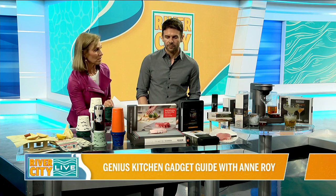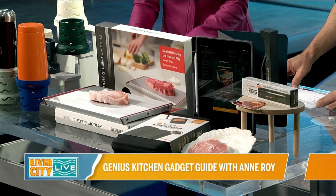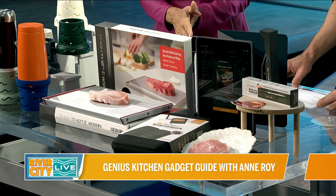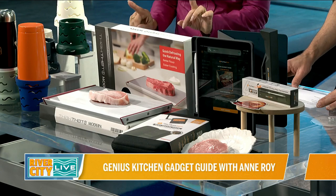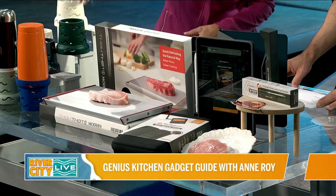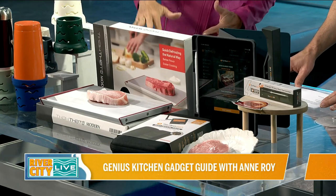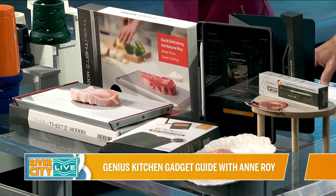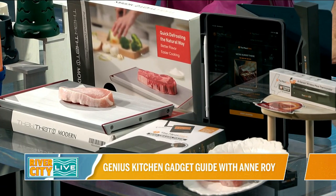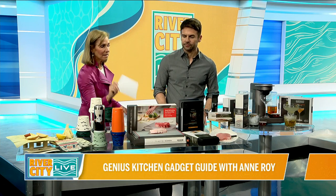Next up, we've got a cool defroster. I always just leave my meat sitting on the counter in the plastic bag, but this is going to defrost your meat three times faster. It uses a thermal liquid reservoir that generates energy and pulls the cold away. It's got a little drip pan so it's nice and neat — won't drip all over your counter. It's not electric, no batteries, no preheating required. That's thatinventions.com.